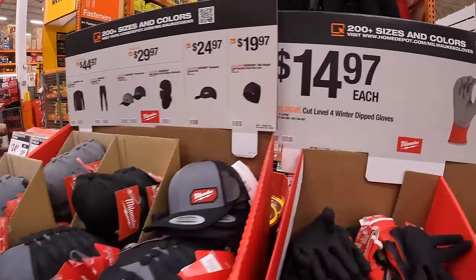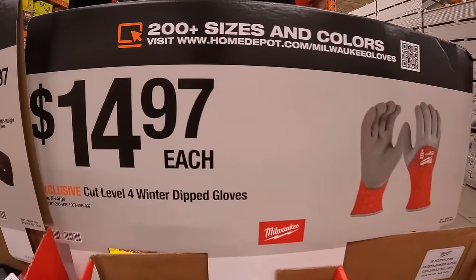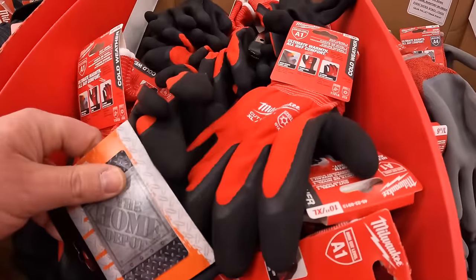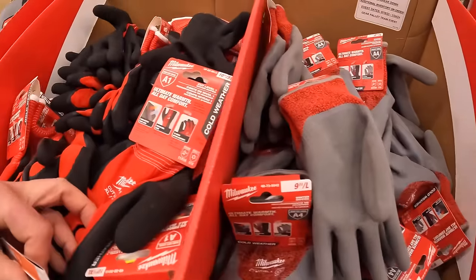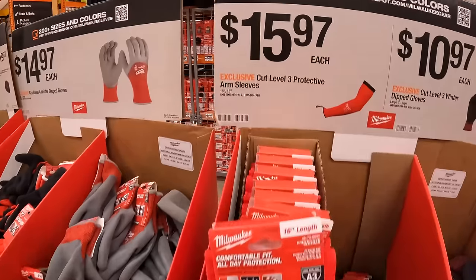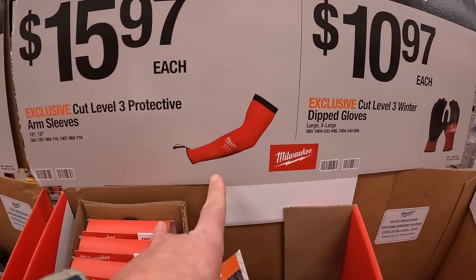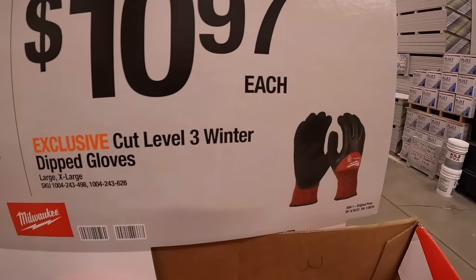They do have some cut-level-4 winter-dipped gloves for $14.97, in gray or black. $15.97 for a cut-level-3 protected arm sleeve. Then they have for $10.97 the cut-level-3 winter-dipped gloves.